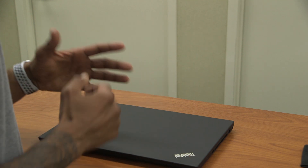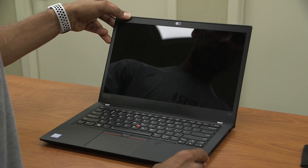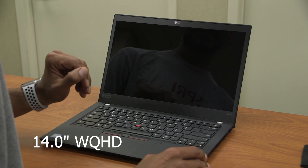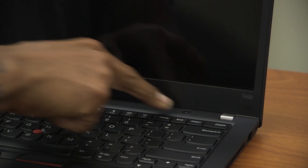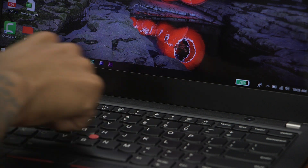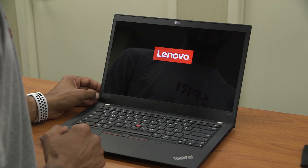Let's open up the ThinkPad T490 and power it on. Look at that beautiful 14-inch wide Quad HD display. The power button is located at the upper right corner, right next to the speaker — this entire section is the speaker system. Let's power it on.